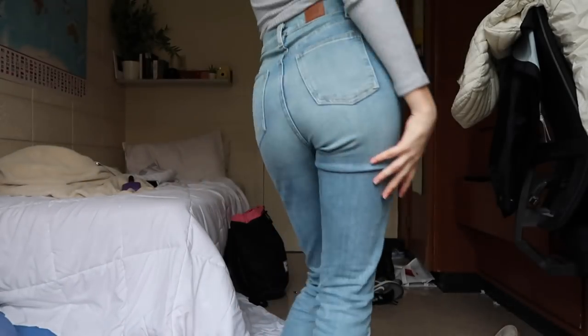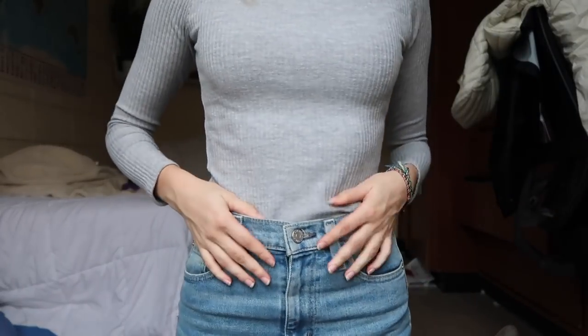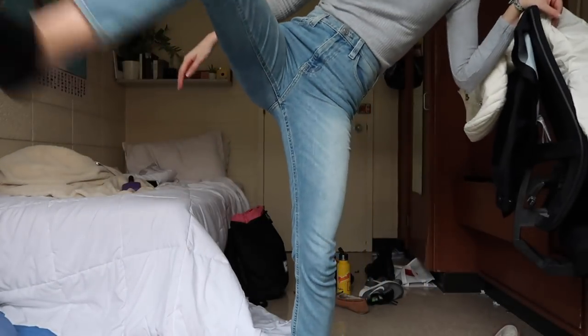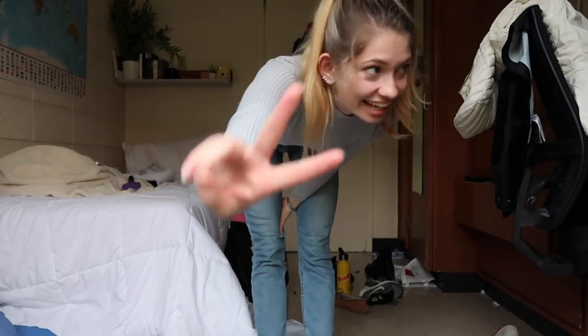I also have this package from Urban Outfitters that I've already jumped into because it is jeans and I really needed jeans. So this is the jeans I bought — they're cute, they're fun. I like them a lot. They're size 25, BDG, skinny, high-waisted, light wash, girlfriend jeans. Let's get into it and jump right in.